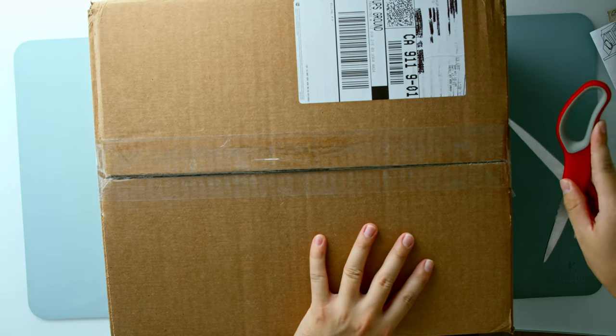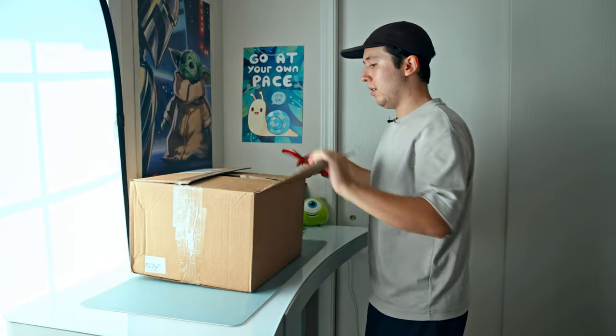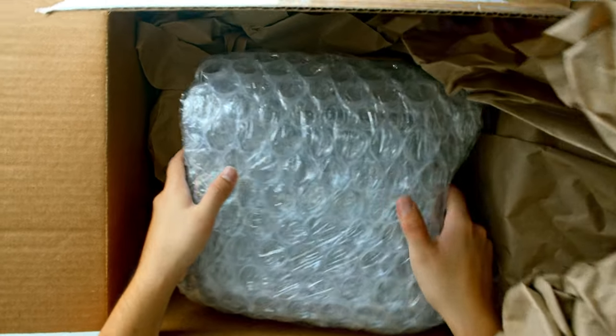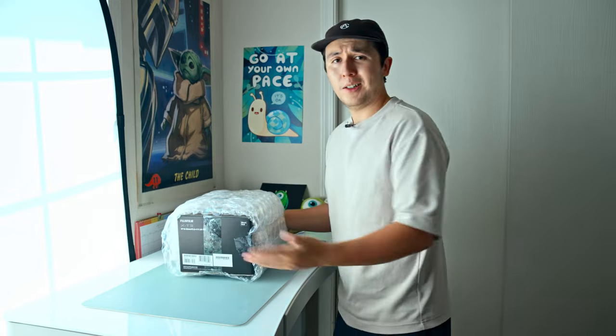This is a huge box and it feels very heavy. They put it in a Fuji X-T3 box, and honestly that's better than them just shipping it randomly in bubble wrap.